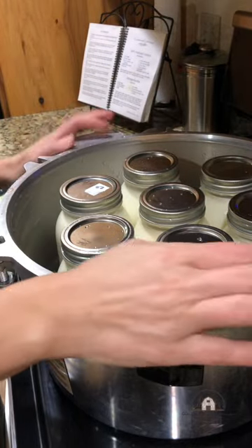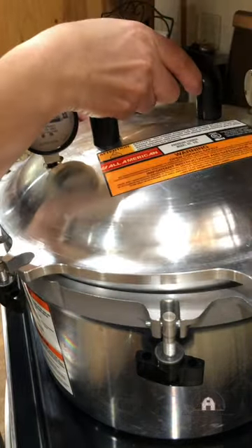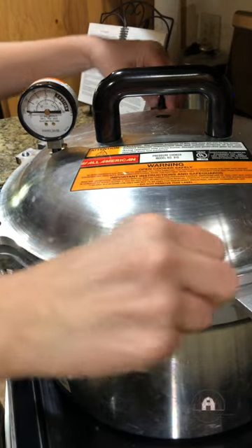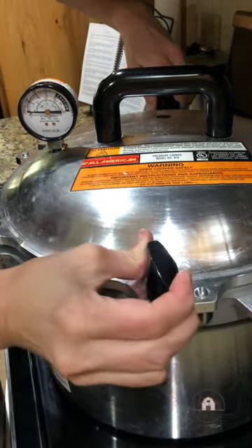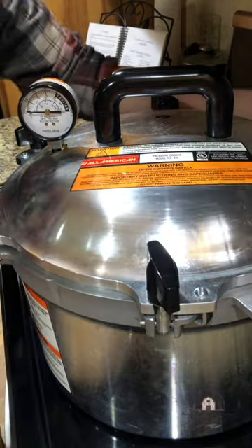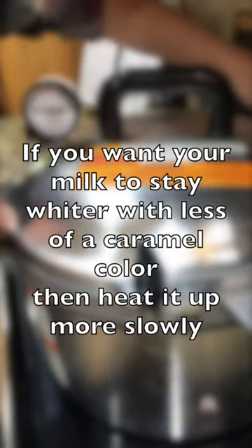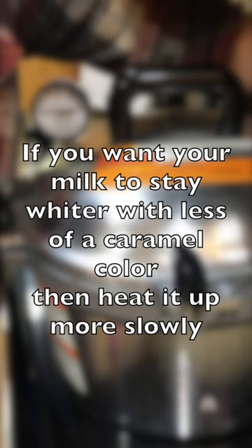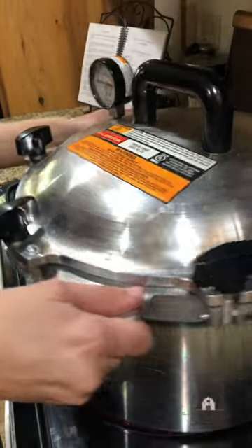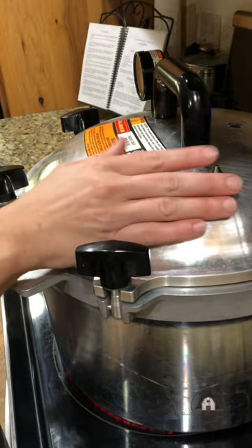Then I just take the lid, put it on, twist it just a bit to where the bolts are lined up, and you take one from both sides and tighten it — doing that all the way around with all six of them. I'm going to turn my pressure canner on to about seven on my stove, so it's about medium to medium-high heat. Then I'm going to wait till it starts to steam out of the pot.